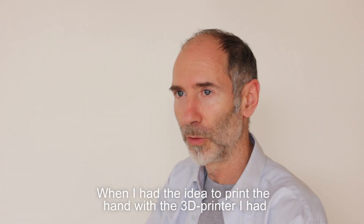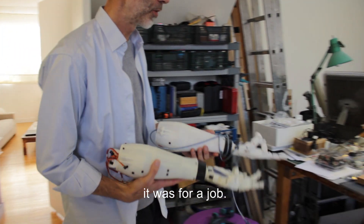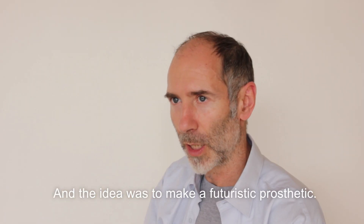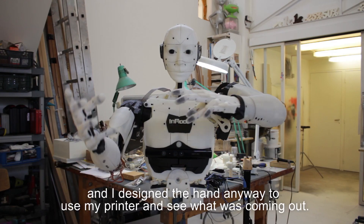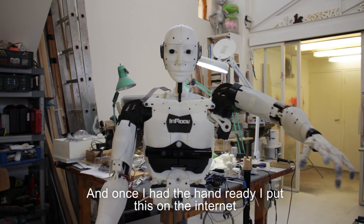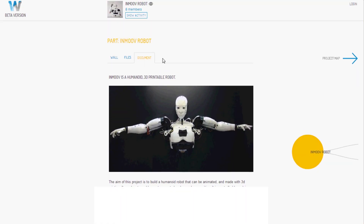When I had the idea to print a hand with a 3D printer, it was for a job. The idea was to make a futuristic prosthetic. That didn't work, but I designed the hand anyway to use my printer and see what came up. Once I had the hand ready, I put it on the internet for people to download, and it went really fast.